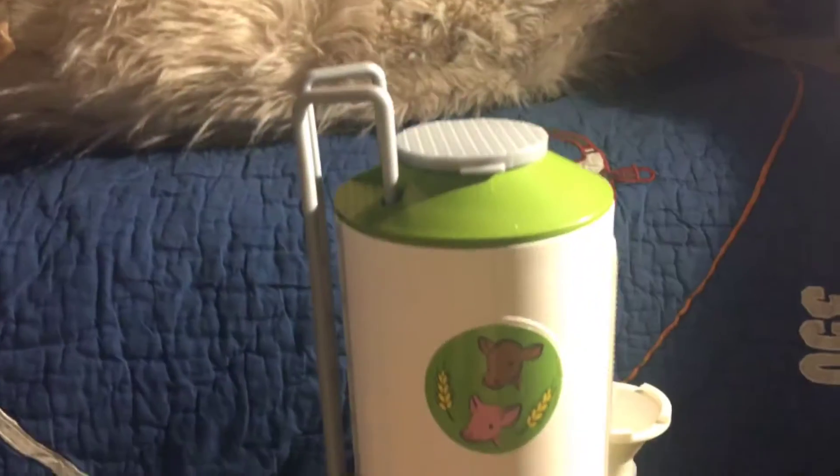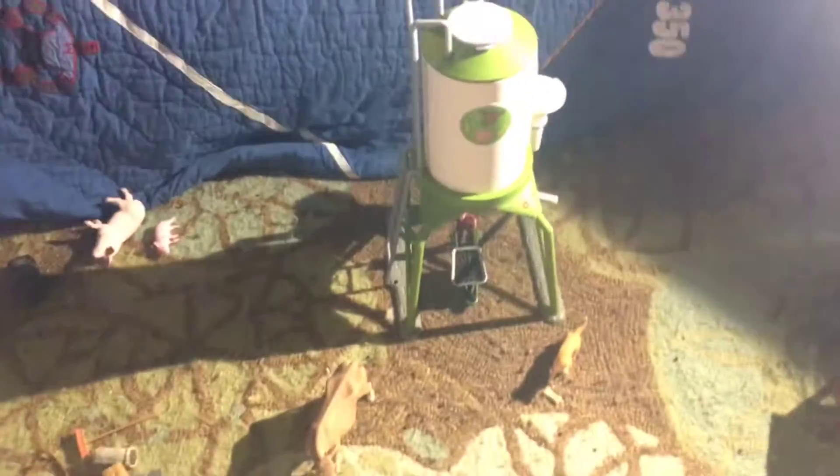Hi guys, it's Marley back with another video. I wanted to do a kind of review over the Schleich silo. I thought that this set was really neat and I loved it so much. I still do and it's pretty cool.